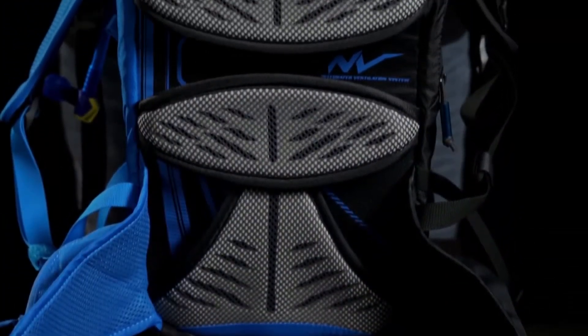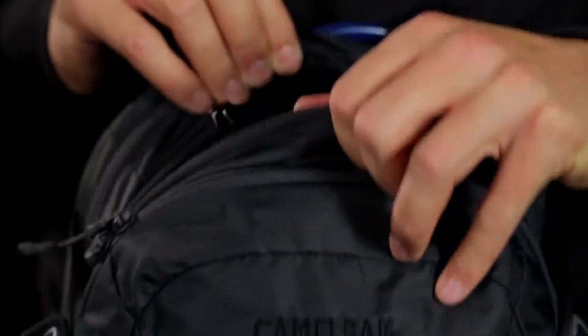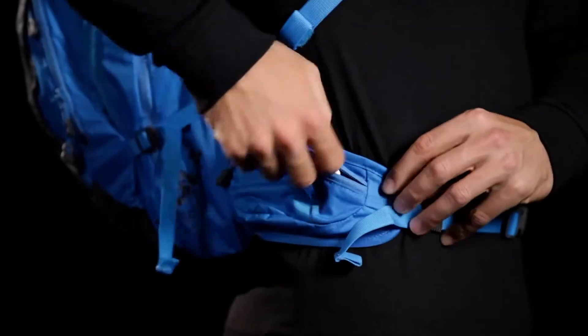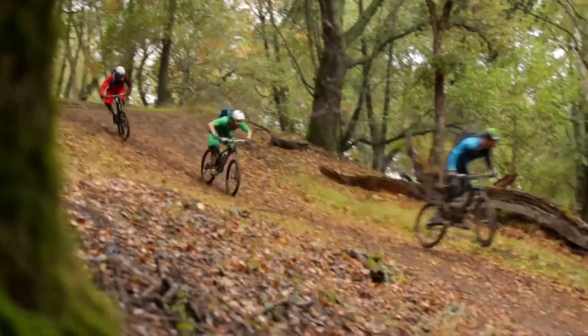The Mule NV builds on the features of the Mule by coming equipped with the Camelback NV back panel featuring individually articulating pods for increased comfort and breathability. The Mule NV also comes with a fleece-lined media pocket, dual waist belt pockets, and an integrated rain cover, making it your ultimate everyday hydration pack.